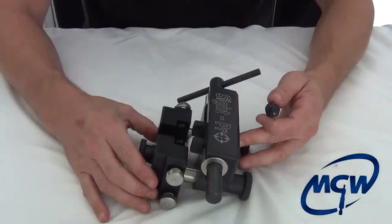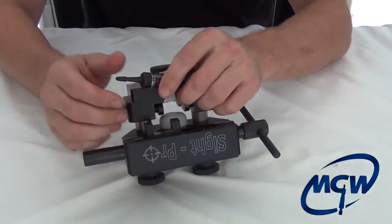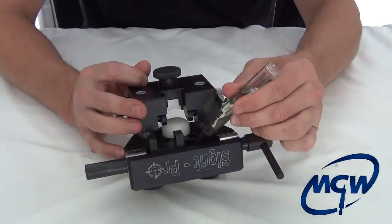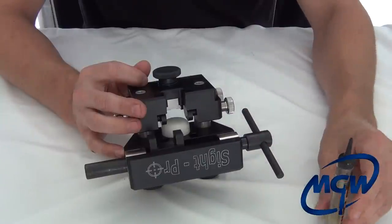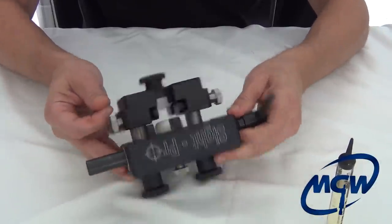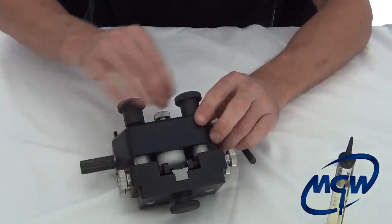When you use the Sight Pro tool, we do recommend routine oiling of all threaded components just to keep them from galling. Here we have just a standard utility oil — put just a few drops and work it through into the threads. Also lubricate on this side; just take the knobs up and put like one drop.